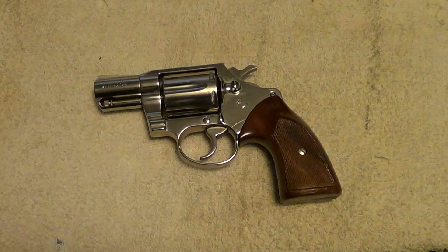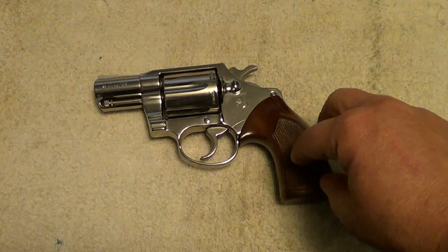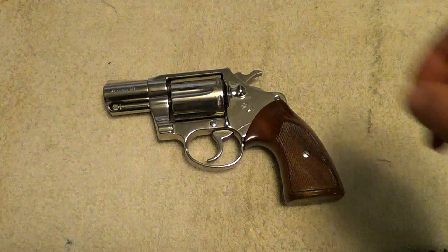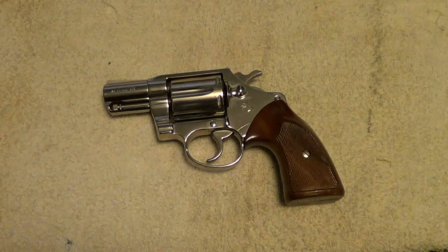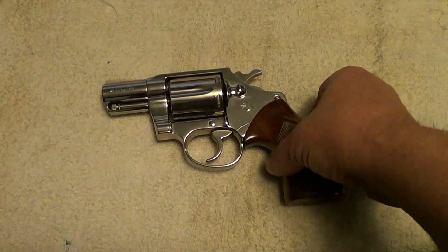The only real changes they made in the gun was that they shortened up the grip frame a little bit and added an ejector shroud. The barrel may be a little bit heavier. This one is in .38 Special and it has a nice nickel finish in nice condition.